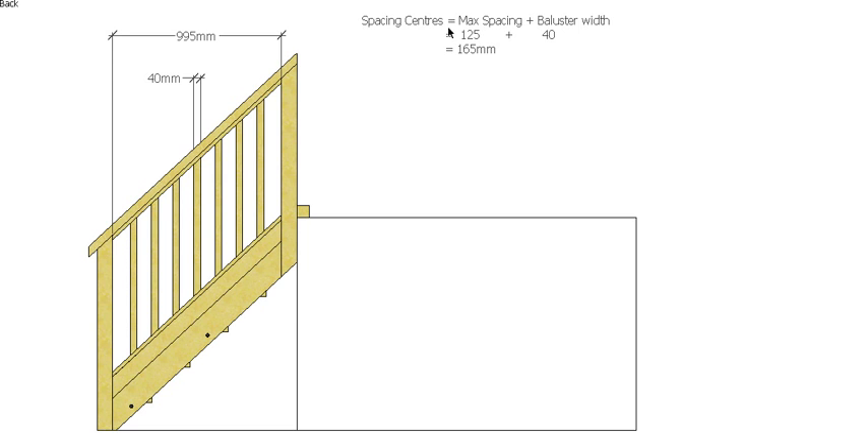To look at our spacing centers, we take our maximum spacing of our baluster, which the Building Code of Australia or the National Construction Code says is 125mm between our balusters. We add the width of the baluster — 40mm — and that effectively gives us the measurement from the center of one baluster to the center of the next: 165mm on the horizontal.